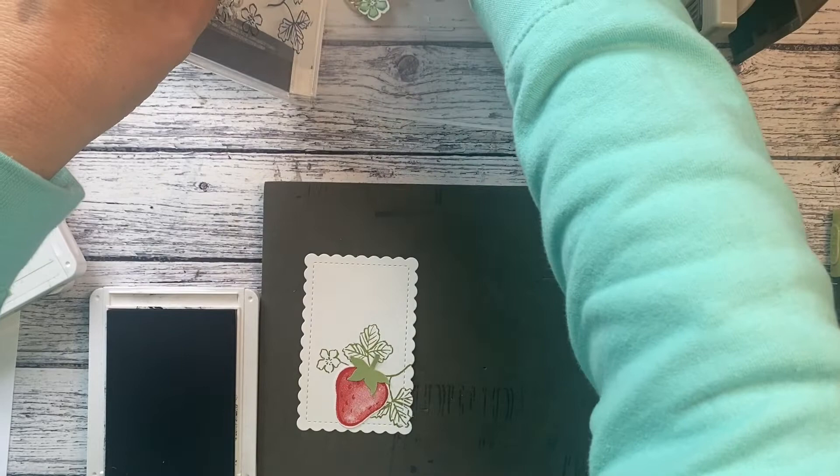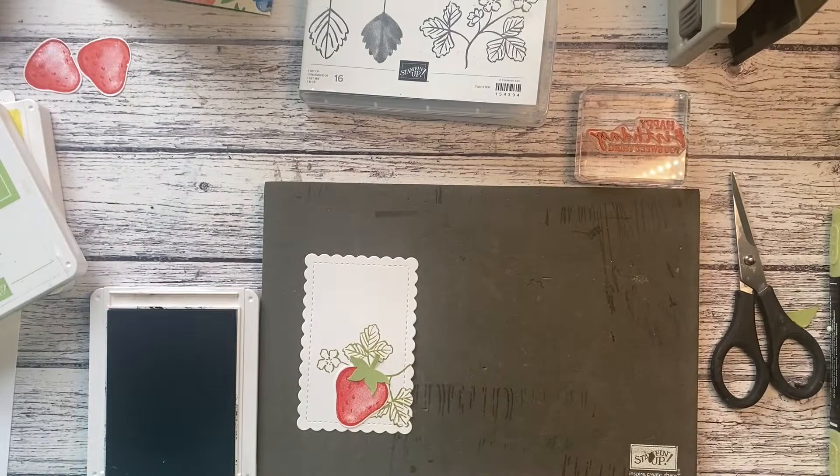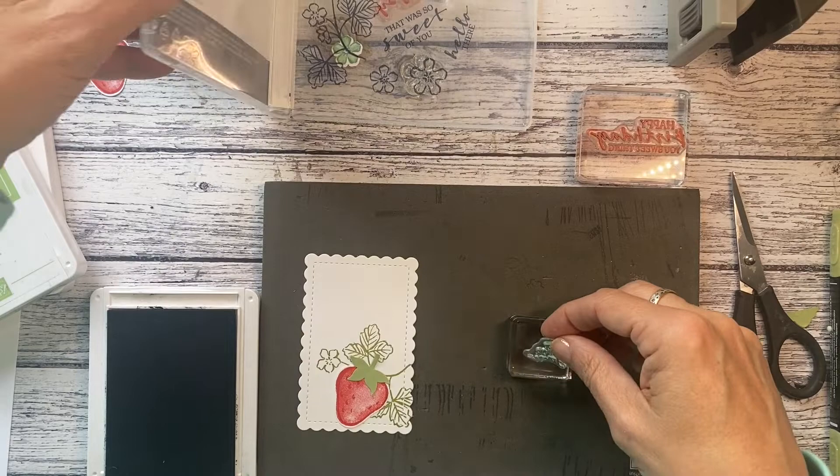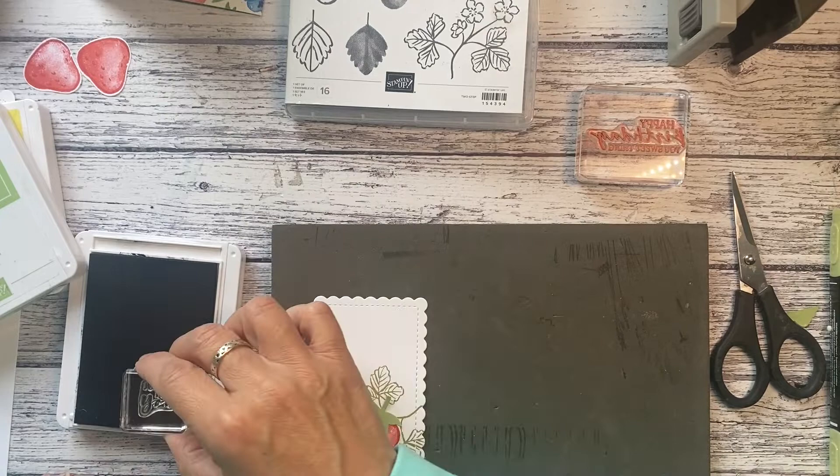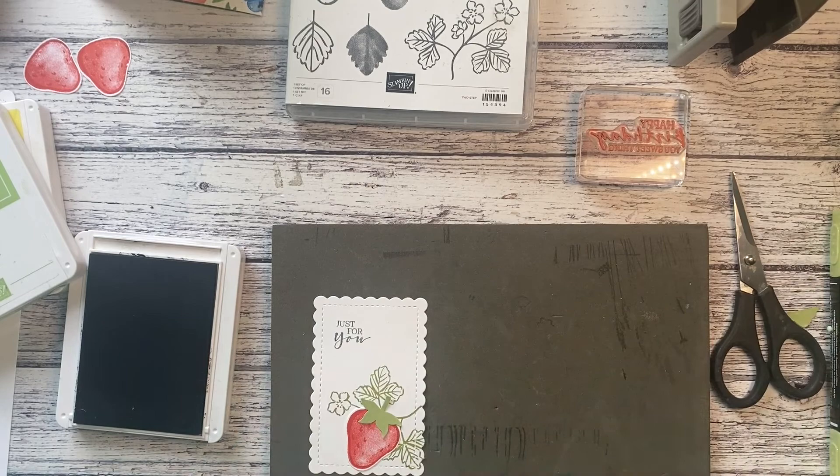I was going to do 'just for you' — that's not there either! I think that's there — I did check back in the stamp case and it wasn't in here. I'm not having the best of days! Okay, I'm going to stamp 'just for you' here, like that.